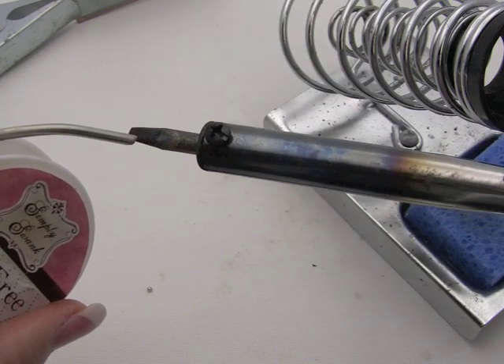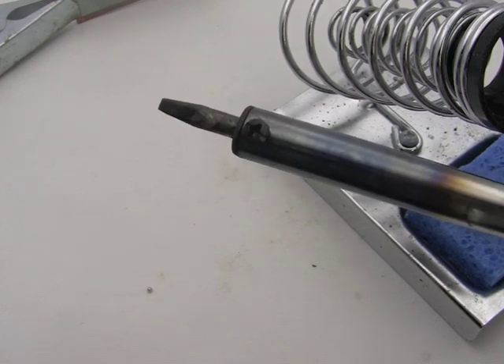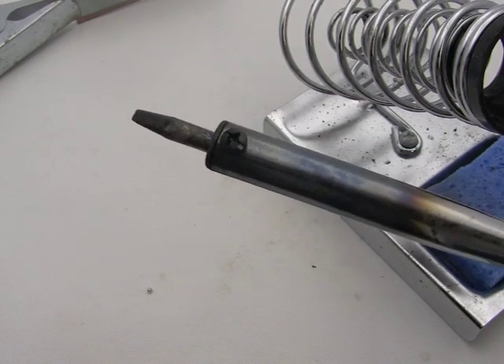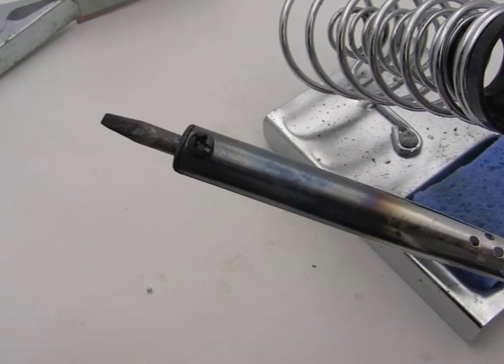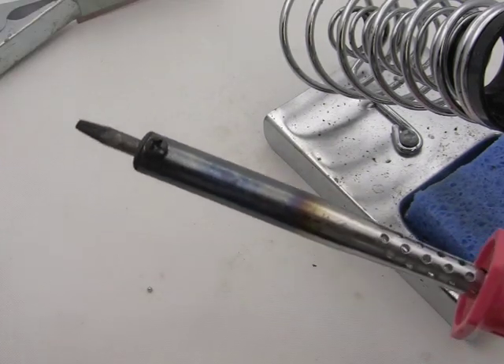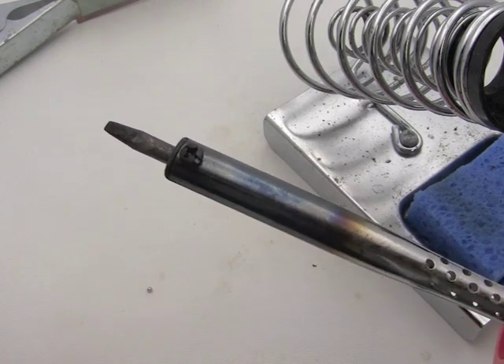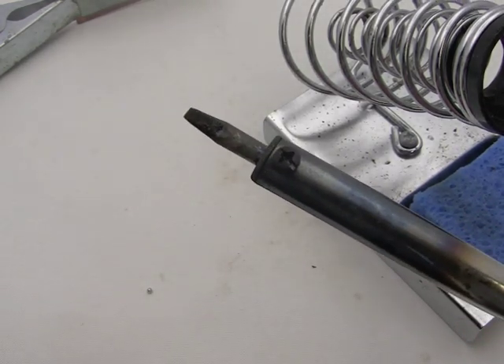If you press it on there, you'll get nothing. When you go to try and solder with this, your solder is not going to melt. Automatically you think, 'my iron's not working, what's wrong?' Well, if there's heat coming from it - and I can feel the heat way far up here, I don't even have to get my hand close to it - I know that this iron is heating up. What's wrong is that tip. It's usually always a tip problem.